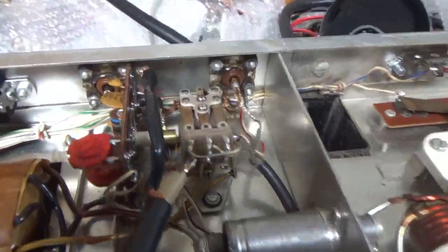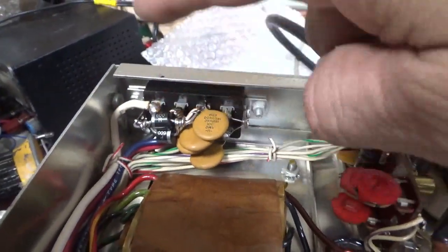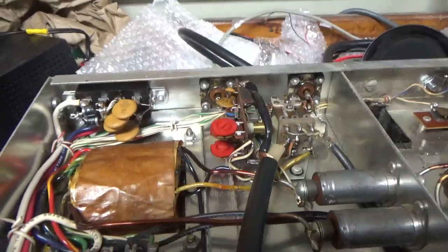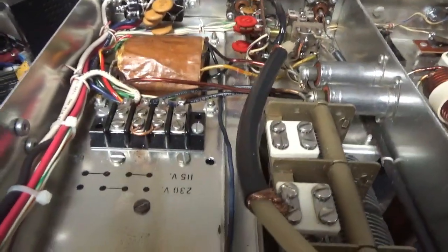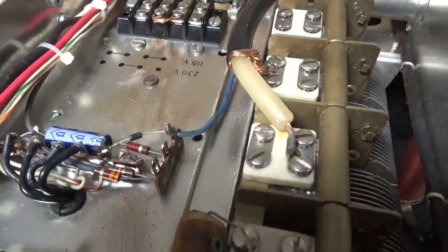I cleaned the relay contacts really well with DeoxIT Gold. I put reverse-connected 6-amp diodes in between the B negative and ground — decided they weren't needed in the power supply, so they're just in here. The meters are fully protected. I changed the jumper for 240V.